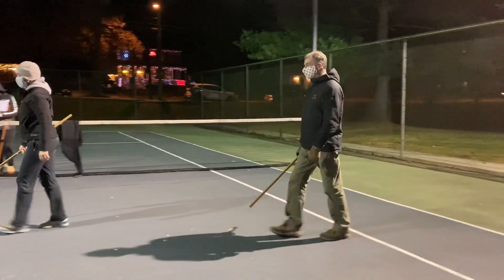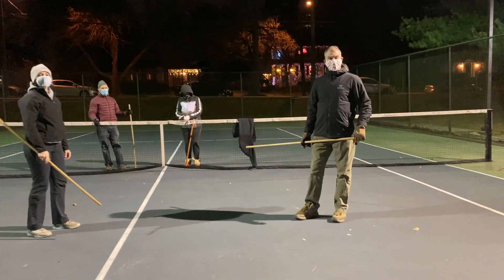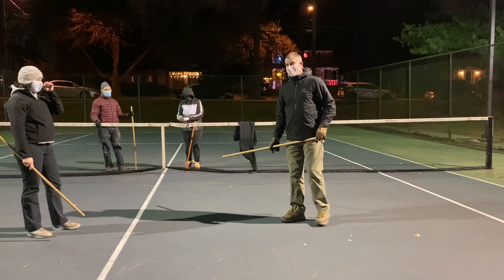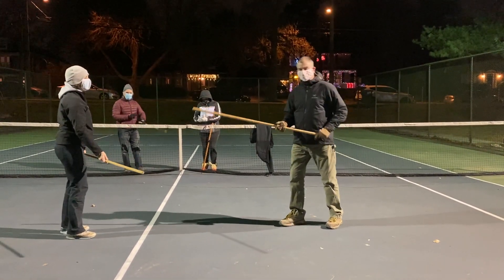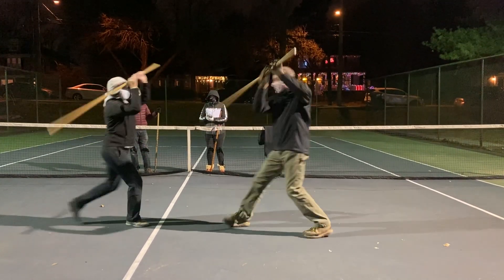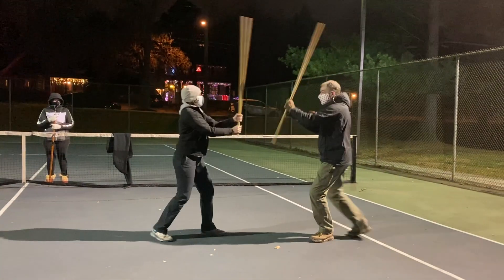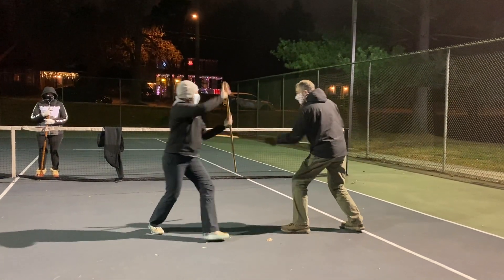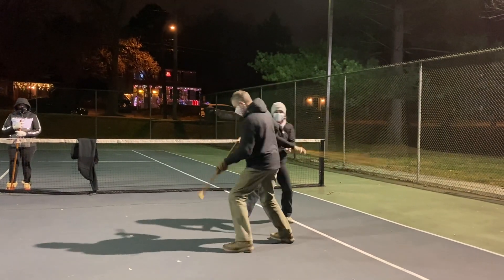One more time? Yeah, so Phil, at the end there, she was striking and you were blocking, right? I'm really just covering my escape — blocking. It's more of like a zone block. So 1, 2, 3, 4, 2, 3, 4 — fold, block, fold, cover.